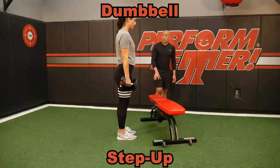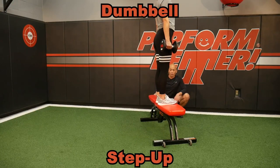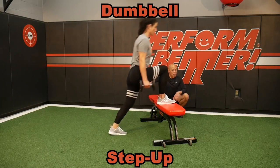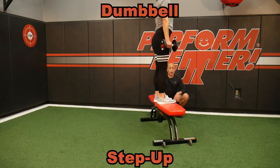The bench is also a great height for step ups. Notice she's stepping on and through the bench. Make sure your clients don't use that back leg to step up — that they step onto the bench.